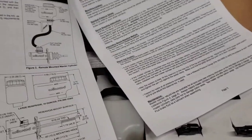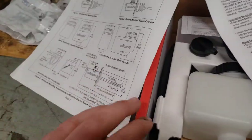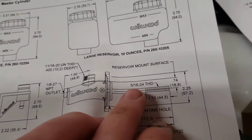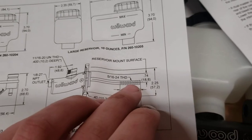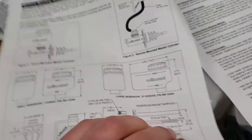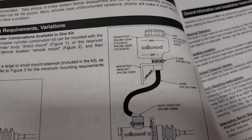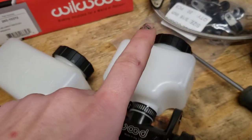The paperwork goes over procedures and shows you the different setups. One thing that was really hard to find was the thread pitch — it's 5/16 by 24, and that's the female thread on their pedals. It's a really odd thread size. You can mount it remote, with the big reservoir on top, or with the small one on top — they provide a nice set of options.